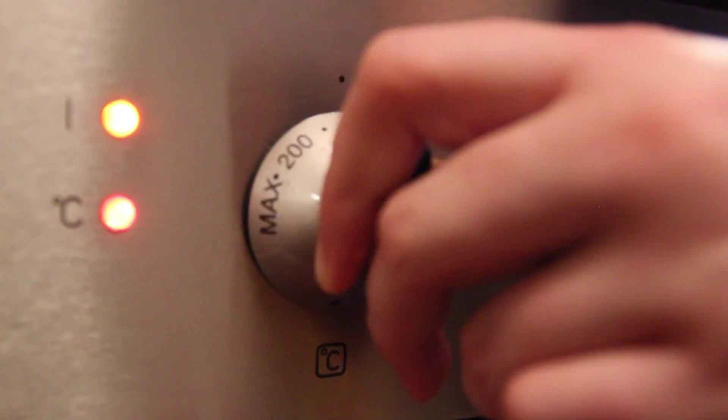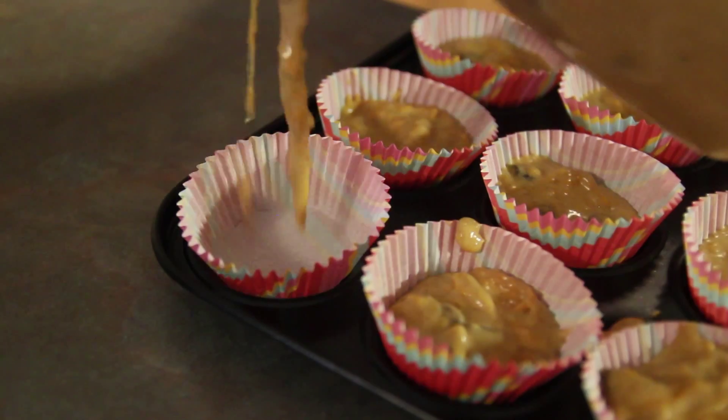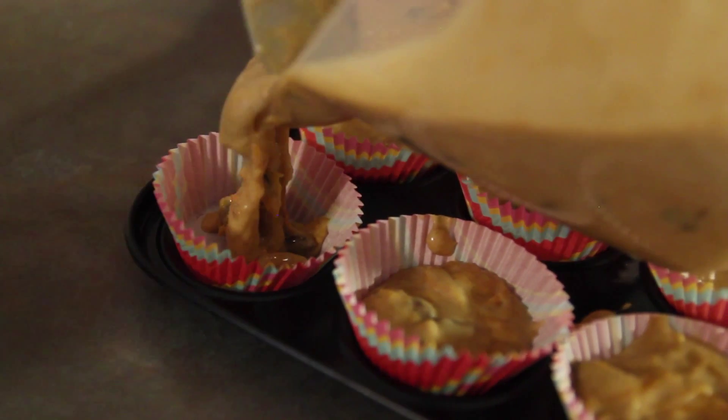Heat your oven to 180 degrees. Transfer the mixture to a jug for pouring as it's a wee bit stringy. Start filling the cases and bake the cupcakes for 30 to 35 minutes.